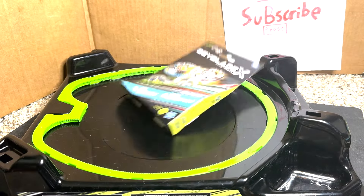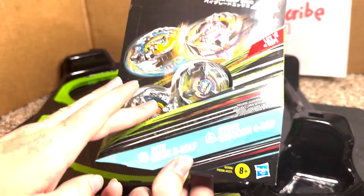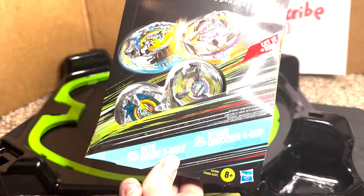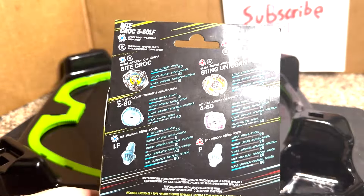We got ourselves a Bicroc and Unicorn Sting next. Oh my god, we're finally getting these for Hasbro. Bicroc is 360 low front, a variant of Shark Edge — potentially better. And we got Unicorn Sting recolor with 460 points, so another way to get points. And my goodness, these colors look absolutely beautiful. I love these colors.